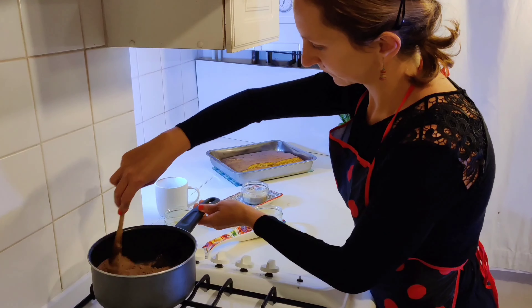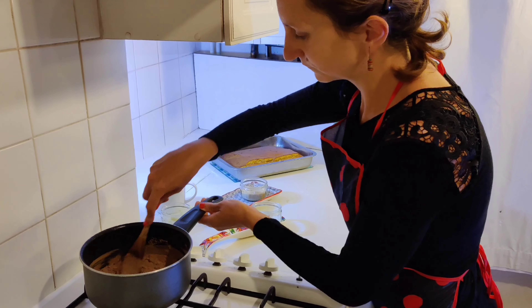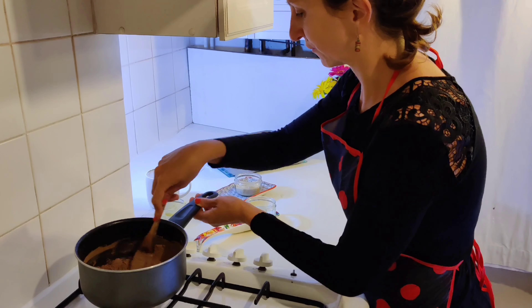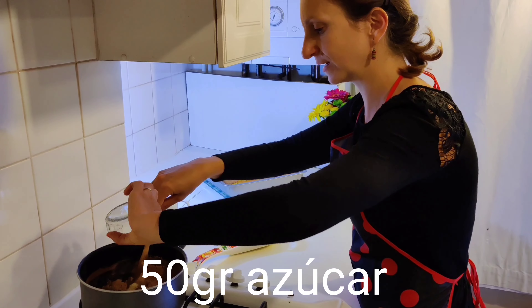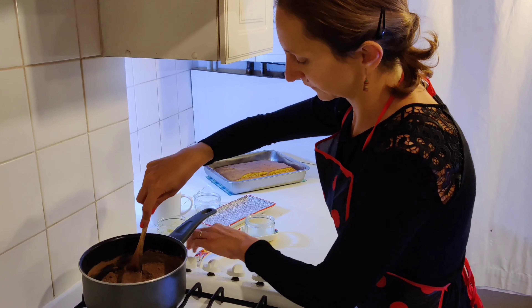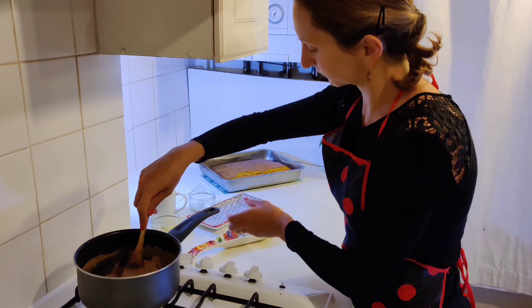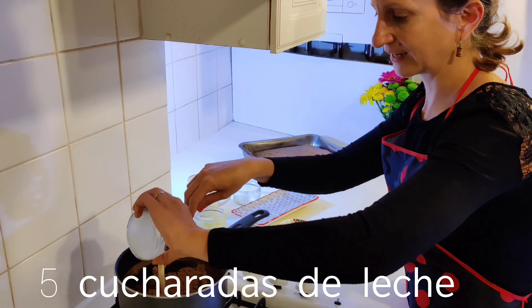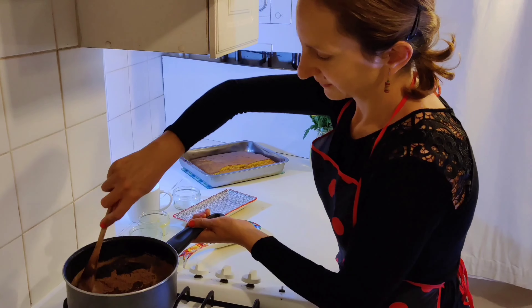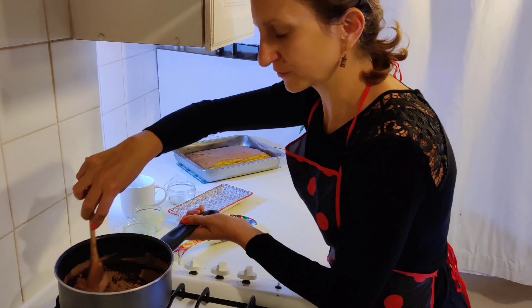Remueve. Eso es. Poco a poco. Echamos también el azúcar. Echa el azúcar, añade azúcar. Perfecto. Voy a subir un pelín. Y por último, echa la leche. Eso es. ¡Qué color! Bueno, en un minuto tenemos la cubierta de chocolate.